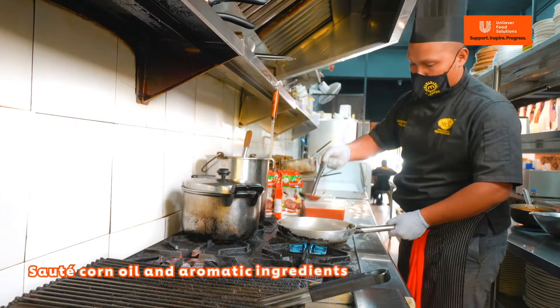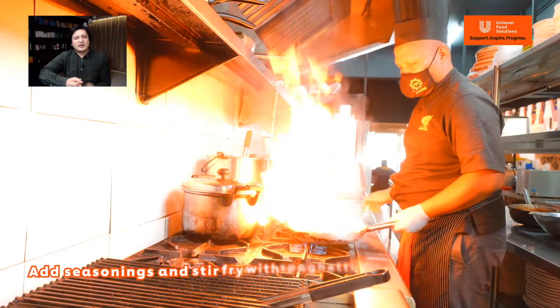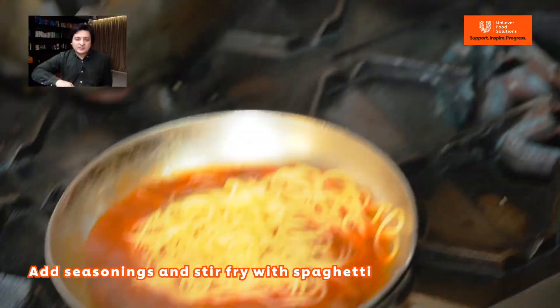Then sauté all the aromatic ingredients. Add some seasoning. Then cook with the spaghetti to bring out the aroma.